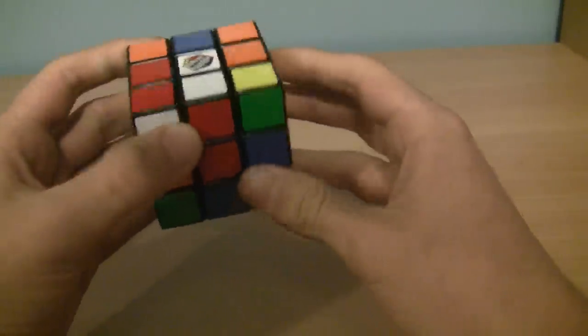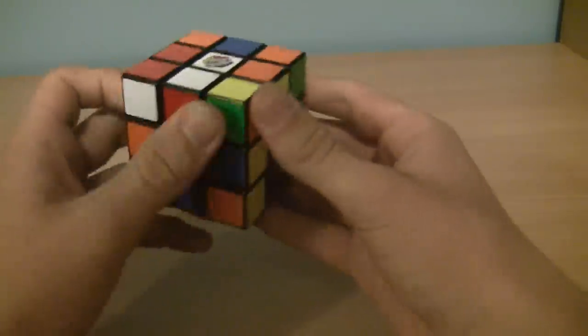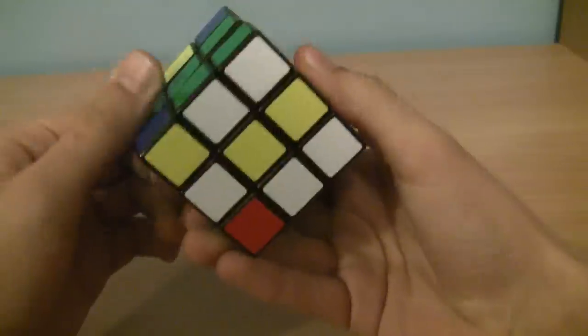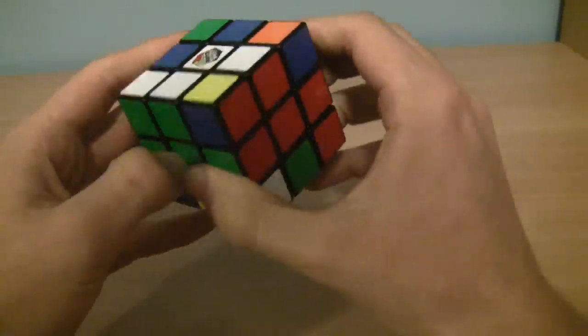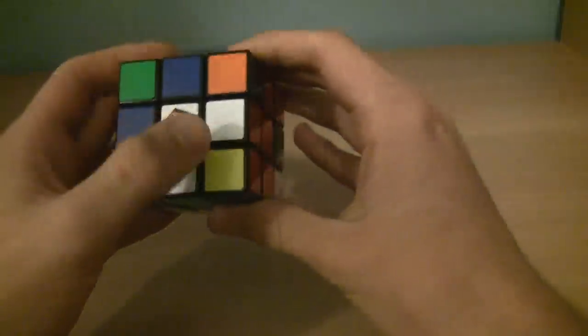Let's find another white edge piece. Here — white and green. So, as usual, we're just going to put it in the bottom layer and twist it until we get to the green side. Twist this side 180 degrees. In this case, we don't need to do the algorithm because it's already oriented correctly. So, we have two out of the four edges.